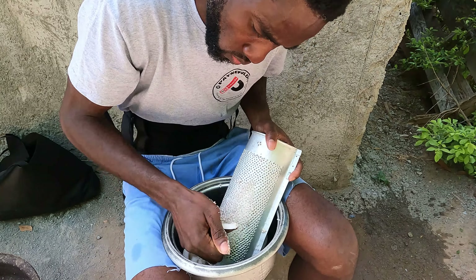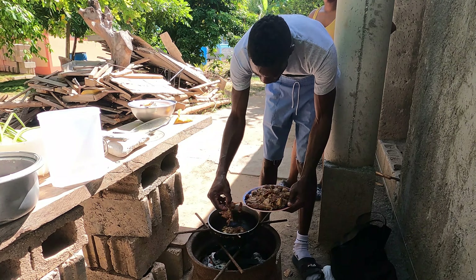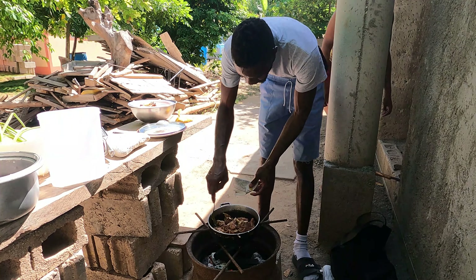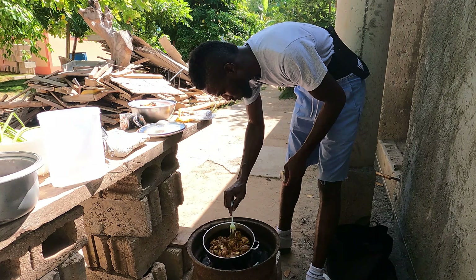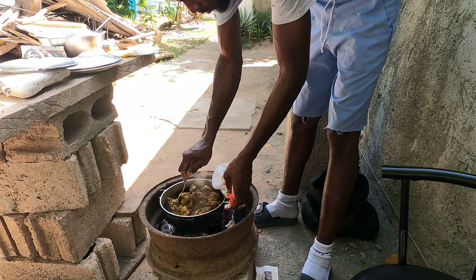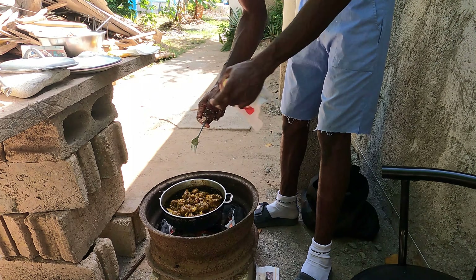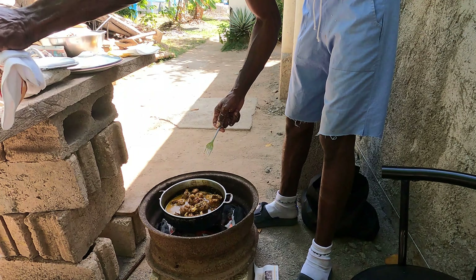I don't want them to go too black and make the oil smell burnt, so I just make them brown and take them out of the pot. Then I burn my curry — some people mix it in water first and throw it in the pot, but I'm just gonna throw it straight into the oil and stir it for a while. After burning the curry, I throw it in with the mutton and stir it until every piece of mutton gets coated by the curry.